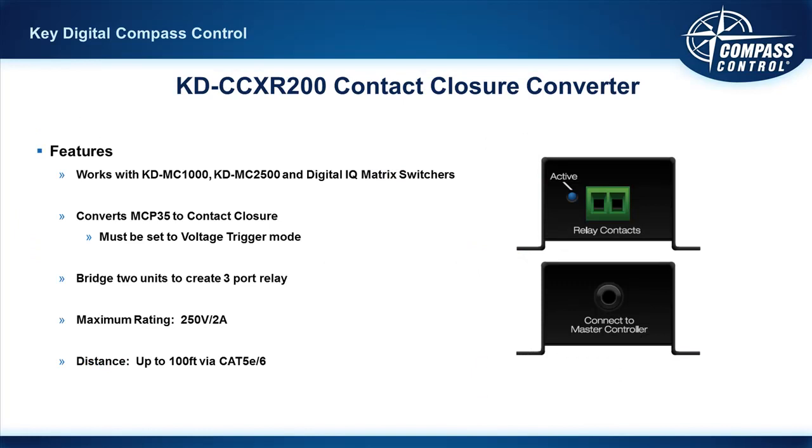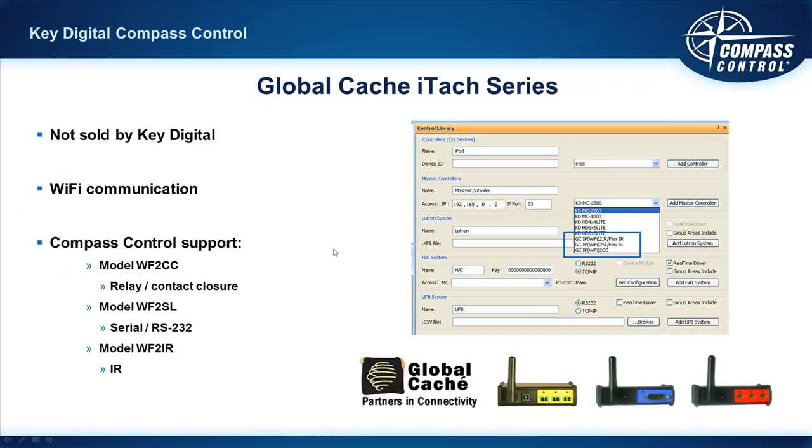If you need an additional relay or contact closure, that's where the KD CCXR200 comes into play — it just connects to one of those multi-function ports. In the programming, you treat that port as a trigger: if voltage is being triggered from that port, the relay goes to open mode; if there's no voltage, it goes to closed mode. You can use this up to 100 feet away using copper wire to extend it, and it connects to the MCP35 port on your MC1000. Also, not manufactured or sold by KeyDigital but a partner is Global Cache and their ITAC series — they use Wi-Fi to convert the incoming Wi-Fi signal to IR, RS-232, or contact closure relay, and they're quite useful and affordable devices.